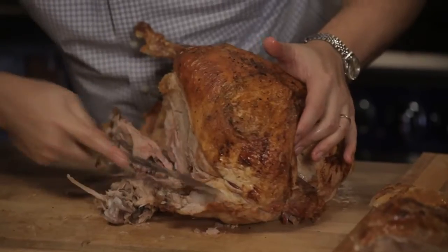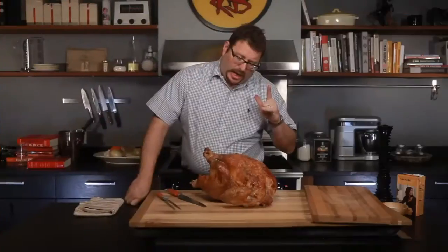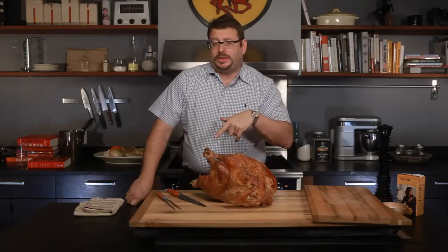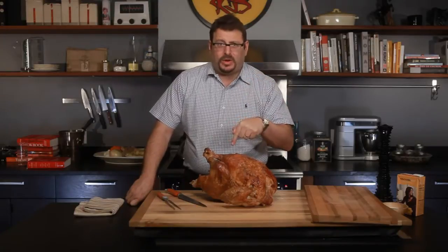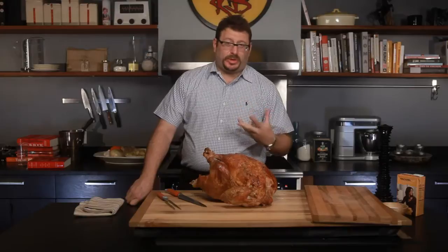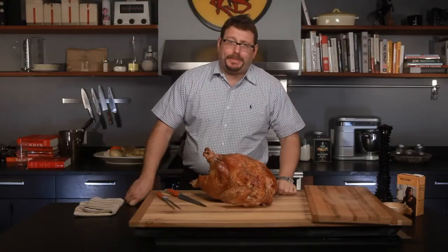Hi, I'm Josh Ozersky and this is eHow.com where I'm going to show you how to carve and plate a turkey. I have in front of me a Thanksgiving turkey. It is roasted and it is rested. You've got to rest it if you roast it, and there's no point in roasting if you don't rest. I have to do something else to it now, and this is one of the most challenging things for many people because they came so far and put so much work into it. The last thing they want is to screw it up by butchering it, ruining it, and splintering the bones.